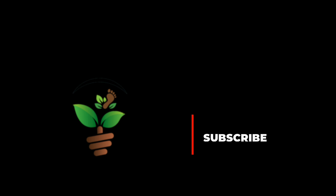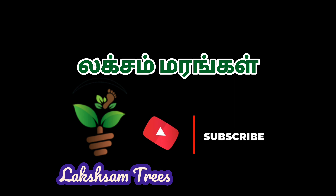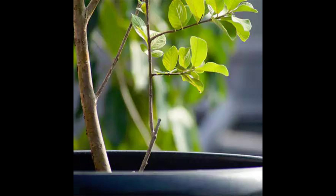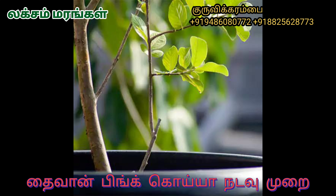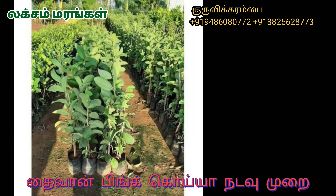If you want to subscribe to the next video, please comment, like, share and refer to all of these videos. My name is Taiwan Ping Koya.